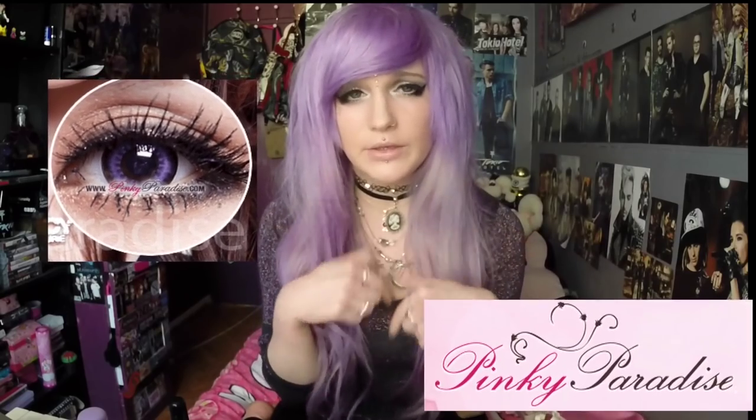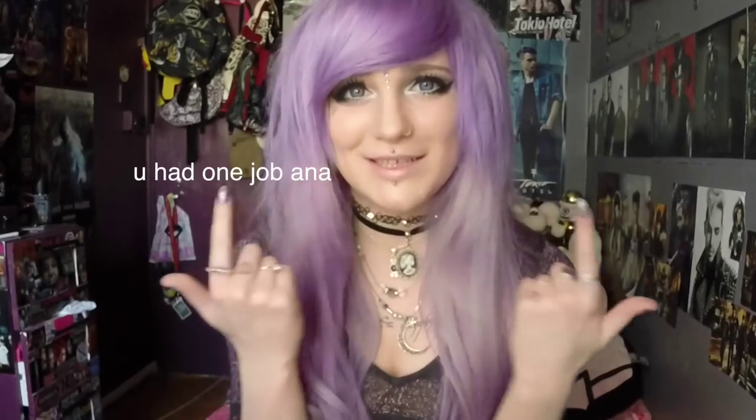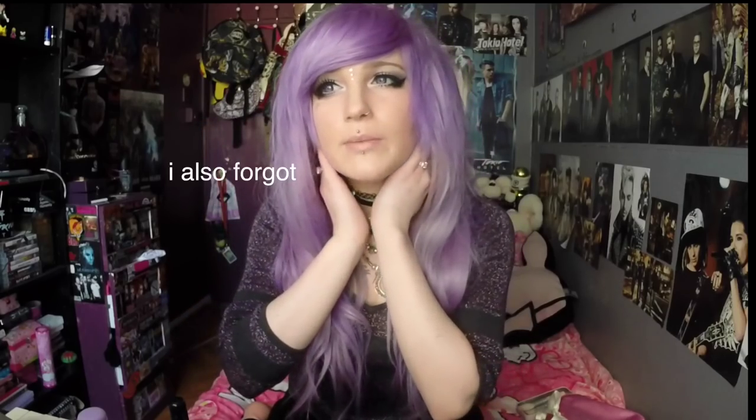I'm going to put the link to the exact lenses that I'm wearing in the description. I can't actually remember what these are called. My plugs are from an Etsy seller called Cordy Caps — she has an Instagram and she makes resin plugs, so that's pretty cool, because I know a few of you guys are going to ask where they're from.